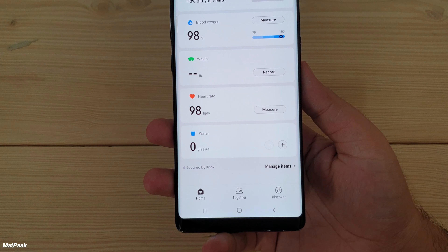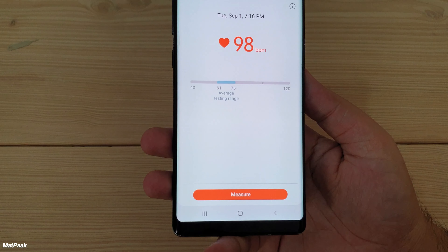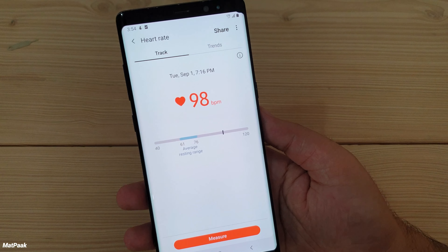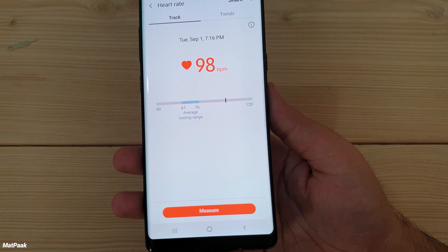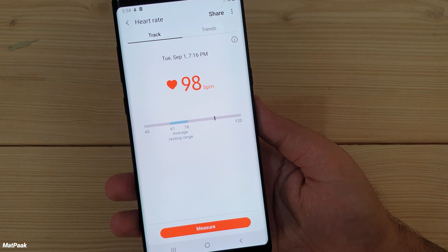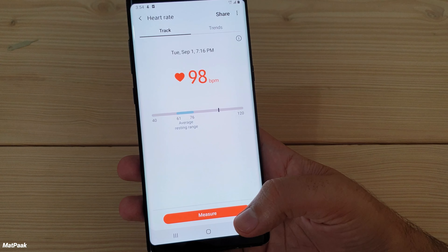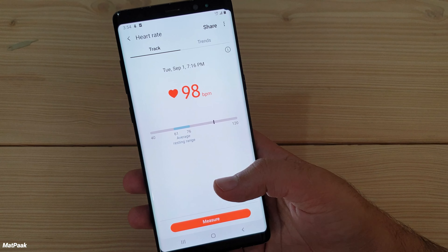There's also a heart rate monitor that measures heartbeats per minute. I compared it with a medical heart rate monitor and there was almost no variation between this and the actual medical equipment. It's pretty useful during exercise — you can check your exercise intensity as well. Sadly, Samsung has removed the heart rate monitor sensor from newer phones.